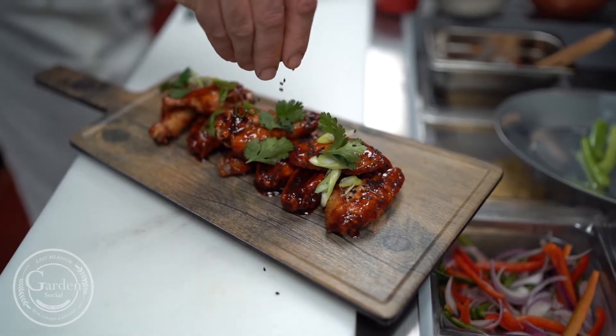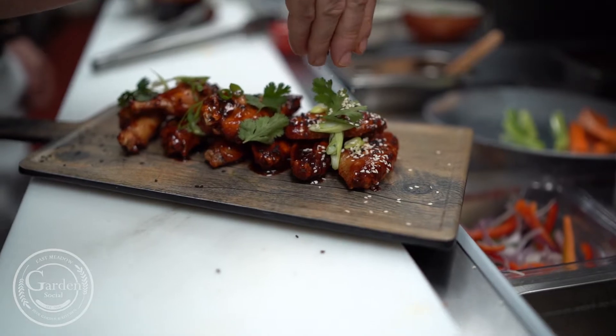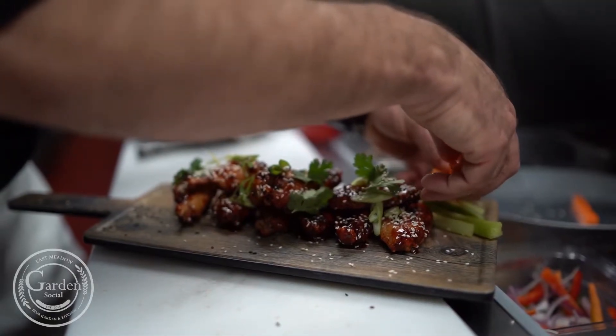It's just balanced and beautiful — between the chicken, the skin, the sweet, the spice. I think you're gonna really love these wings.